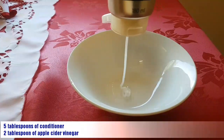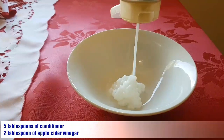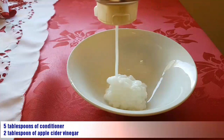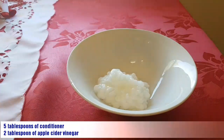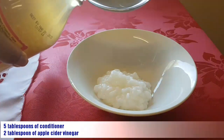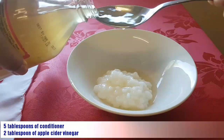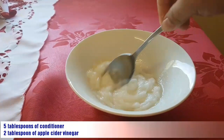So I'm going to put the conditioner in a bowl now — just enough for my hair. And then I will add about two tablespoons of apple cider vinegar. Let's mix it properly.